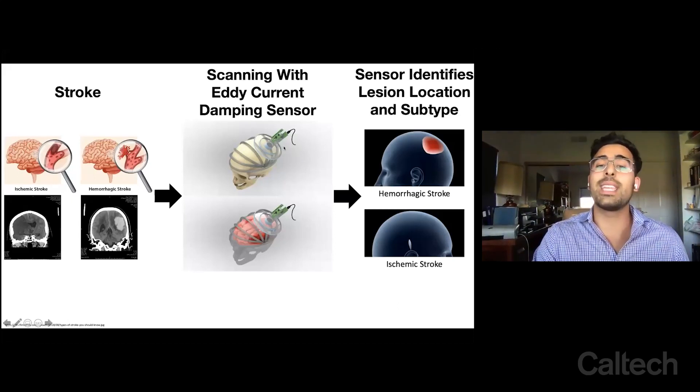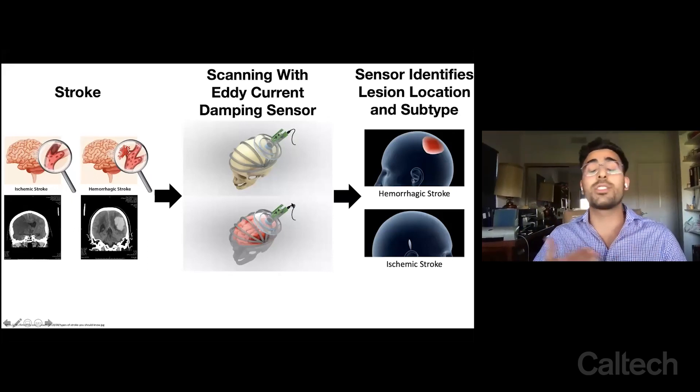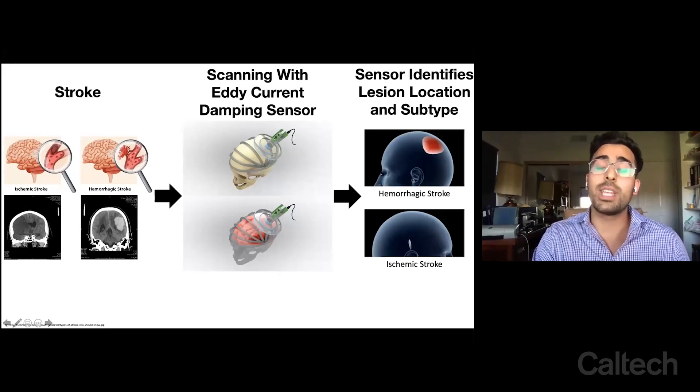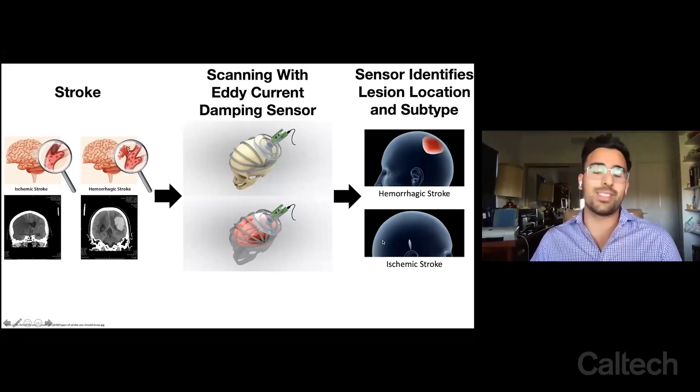So we can take an eddy current damping sensor and move it across the head where it continues to measure these different conductivity values. It can tell us the type of stroke the individual is having based on the conductivity differences, and it can also produce an image in two minutes rather than two hours.